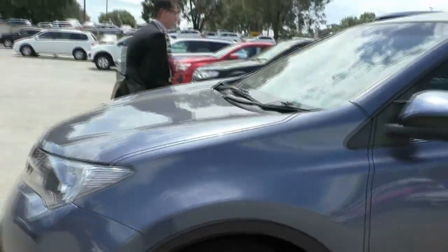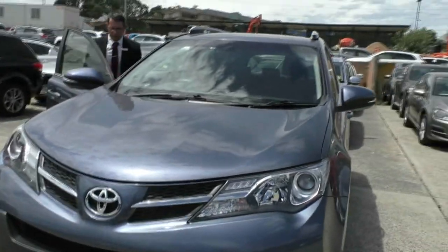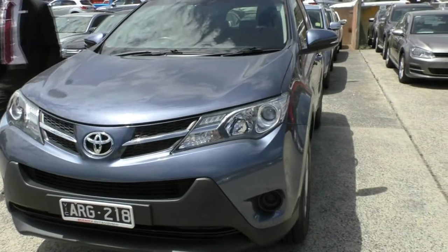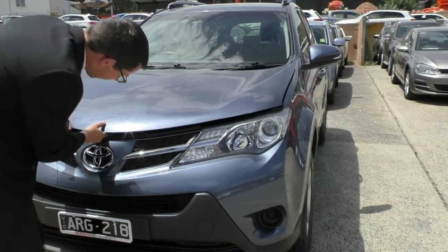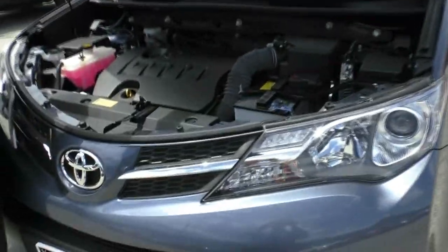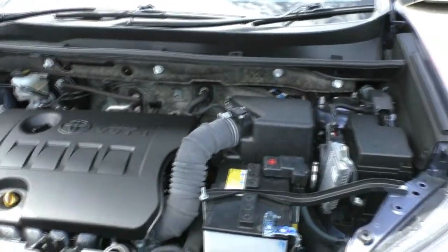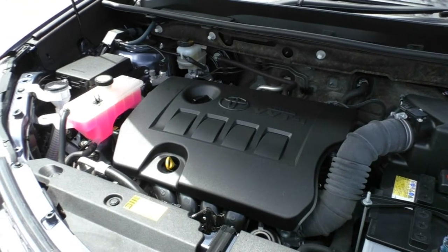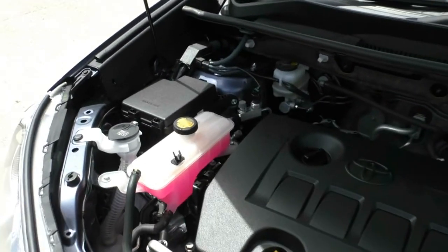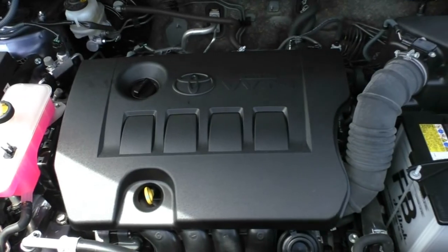Now I'm going to pop the bonnet and have a look at the engine underneath. Pay attention to how clean it is and how well this car has been looked after — because if it's anything like the outside of the car, it is going to present very well. We lift up the engine here, got our hook over to the driver's side and just pop that in. And just like I suspected, under the bonnet this engine has been very well looked after — it's very clean and presents very well. This is a two-litre, four-cylinder engine which will produce 107 kilowatts or 187 newton metres of torque.